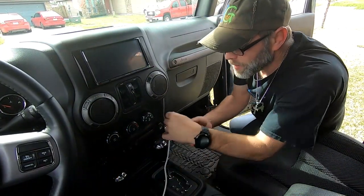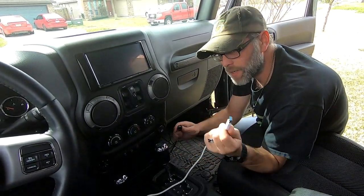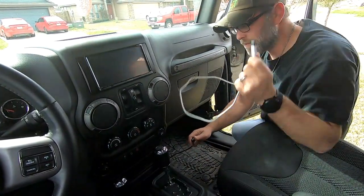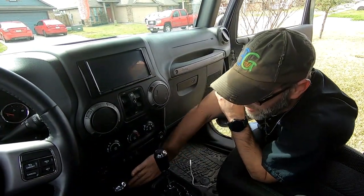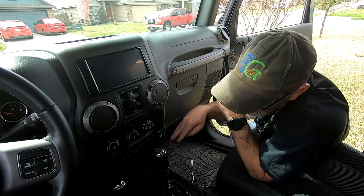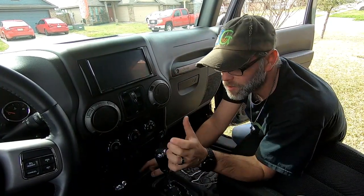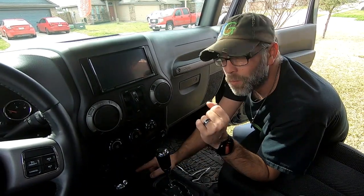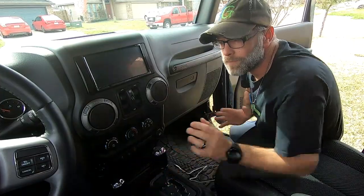We're going to install this on her Jeep right now. When you have an aftermarket radio you have one of these connectors that you run to your phone — we're going to replace that. Believe it or not, right down underneath your HVAC controls there is a USB connection for the factory system. We're going to tap into that, but before we do that we have to remove all of this.